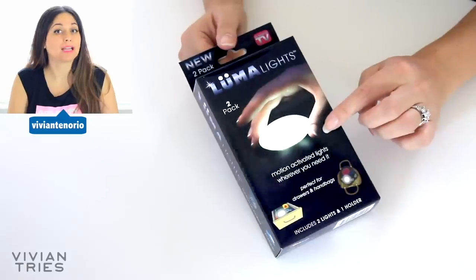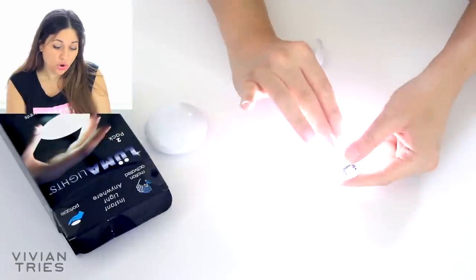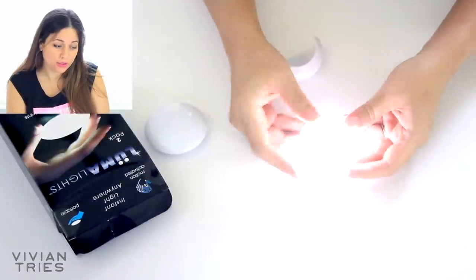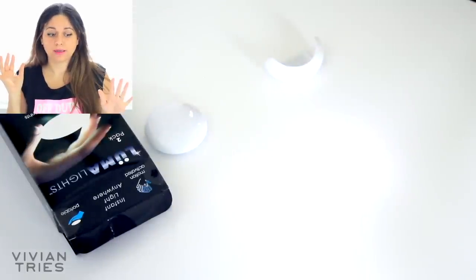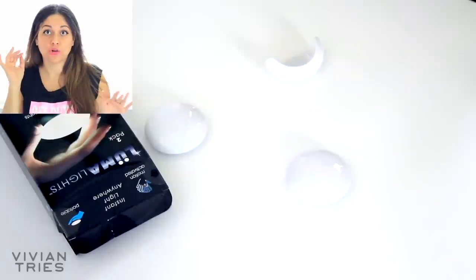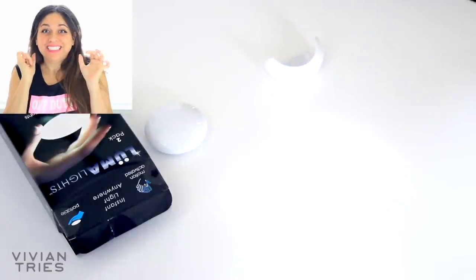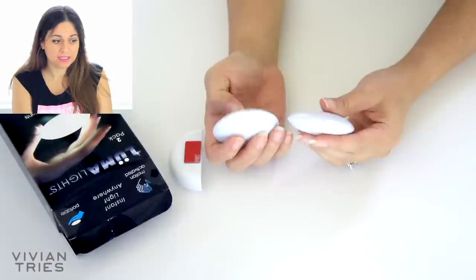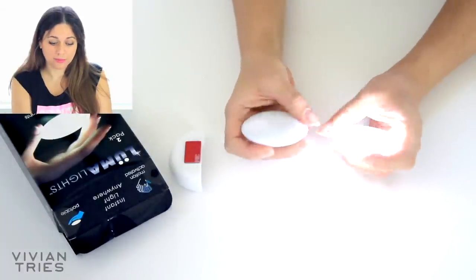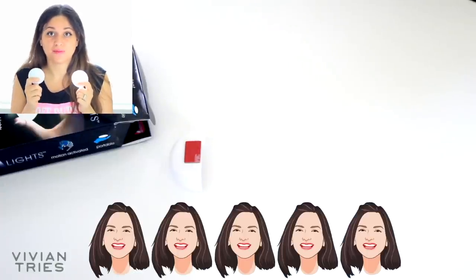It's a motion-activated lighting for your purse. We need two AAA batteries. It's so freaking cute. We're going to light it up. How adorable. How do you turn it off? Just stay quiet. Let's see if it'll turn off — no movement, it's turned off. Now let's move. Did you see that? Oh my God. I need like a thousand of these. The design is so cool — it looks like a little makeup compact. So I'm going to give these guys five Vivian heads.